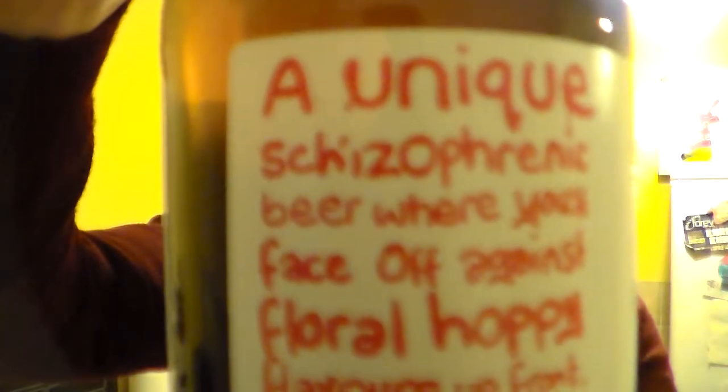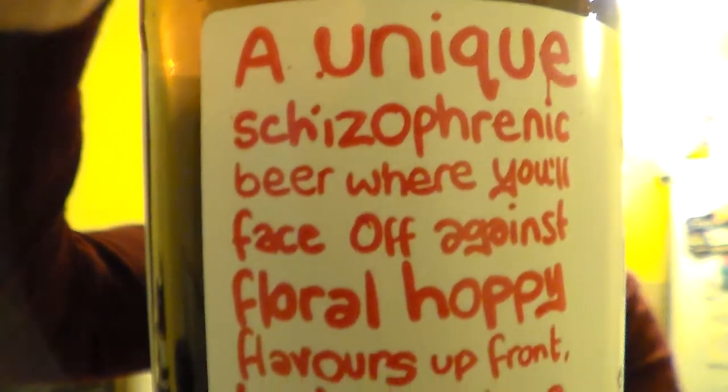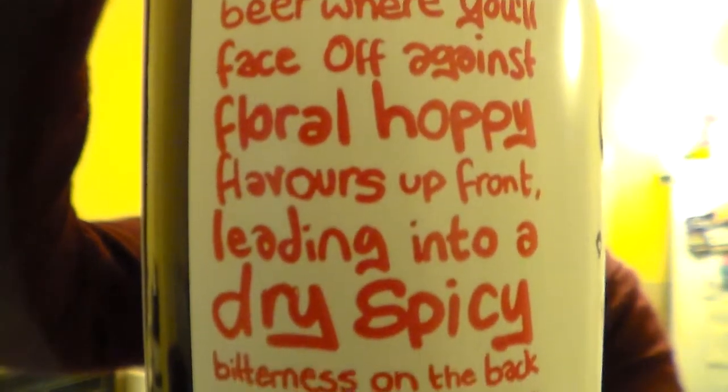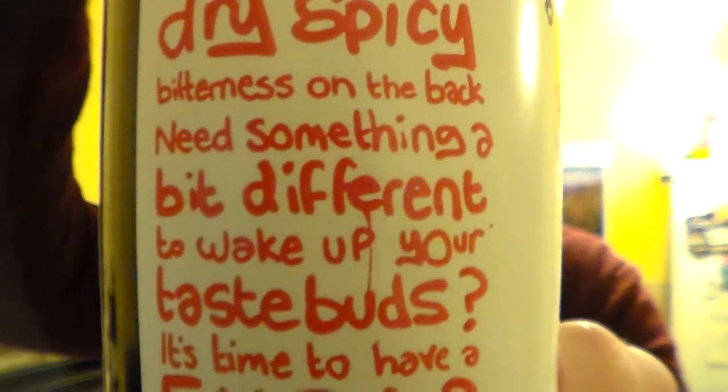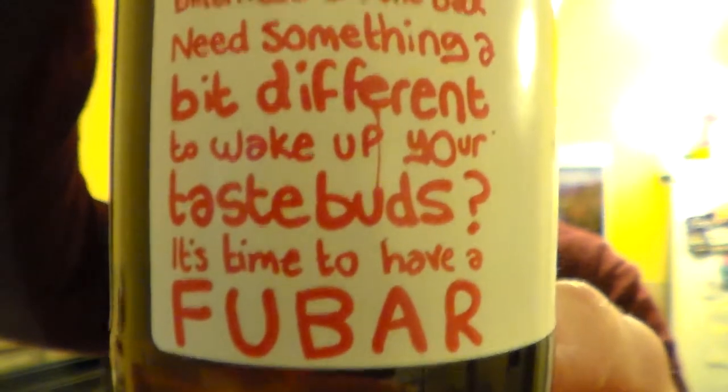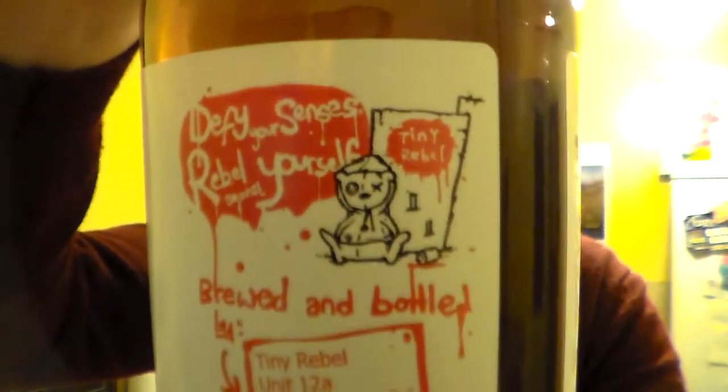Let me zoom in, hopefully zoom in in there. There we go. Yeah, totally hitting the nail on the head with my generation, everything. I think the brewers of my sort of age — well, I did meet them at the Great Welsh Beer and Cider Festival.